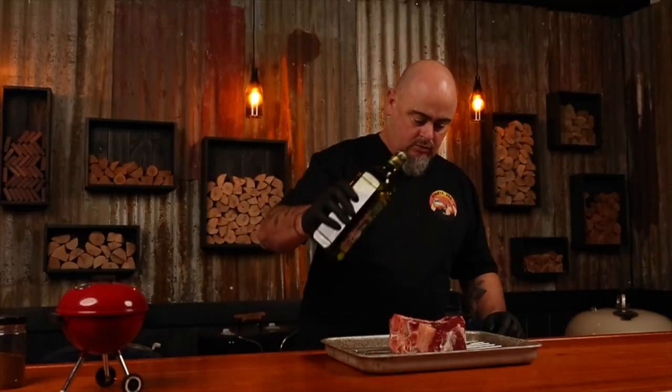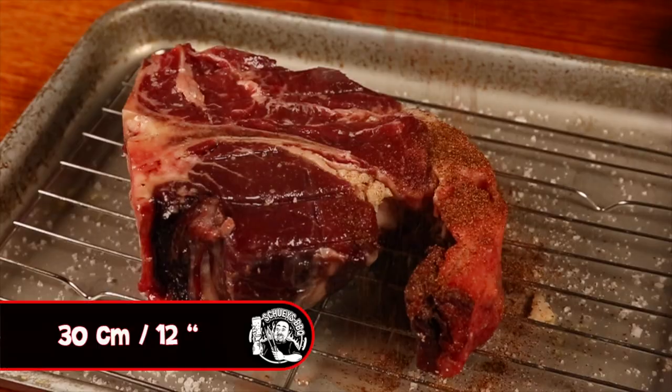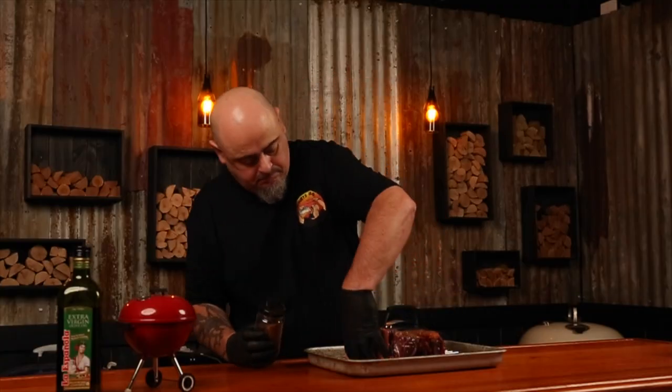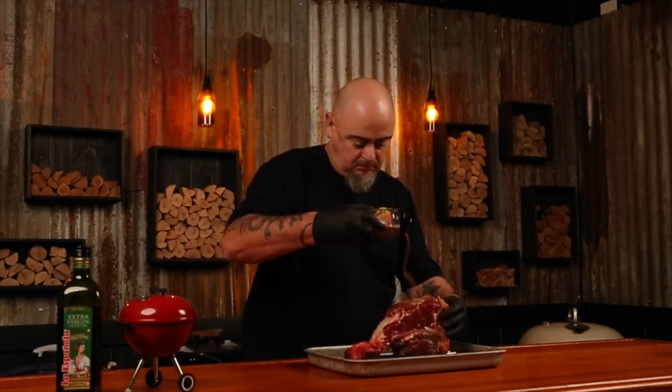I'll apply a light coating of olive oil to the steak and then just apply an even coating of the rub to each side, applying it from about 30 centimetres high. This allows the rub particles to separate, fall and spread evenly without clumping in patches.